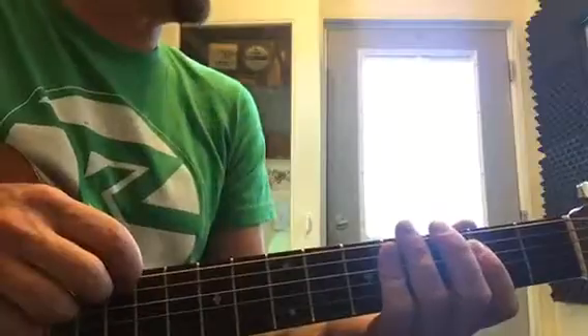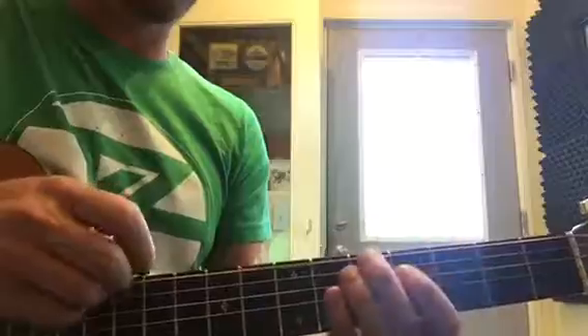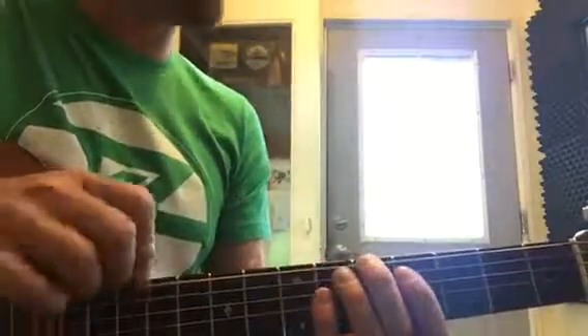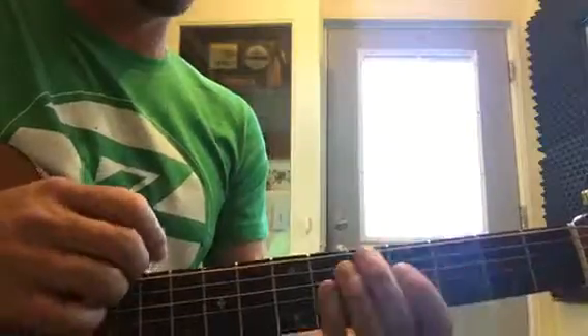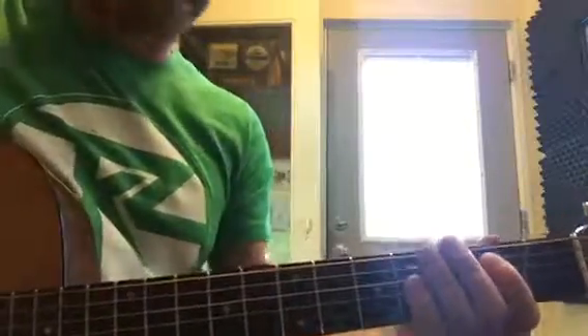The song has four parts. Part one: open, three, five — practice that over and over. Part two: open, three, six, five — practice just that part. Part three is the same as part one: open, three, five. Part four: three, open. When you put it all together, it sounds like this.